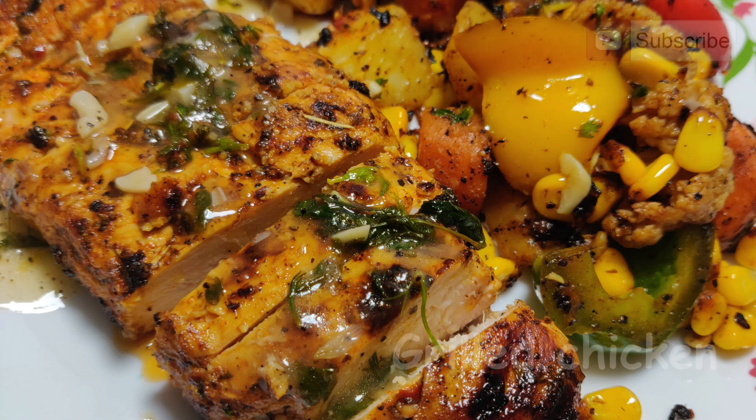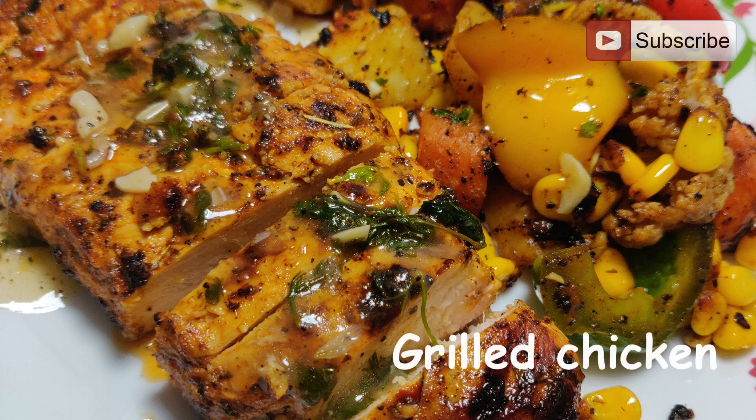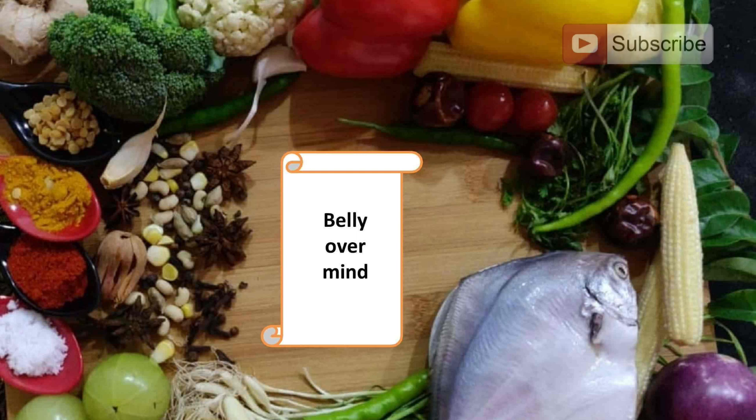Hey guys, welcome to Belly Over Mind with me, Baby Menon. Grilled skinless chicken breasts make a great addition to a healthy diet because they are low in calories and high in protein. Eating chicken breasts without breading or skin helps you eat fewer calories and even burns extra calories for effective weight loss. Today's recipe is a delicious, healthy, and gluten-free recipe that's done under 20 minutes.